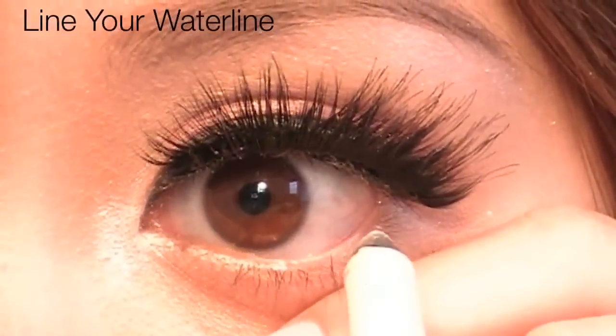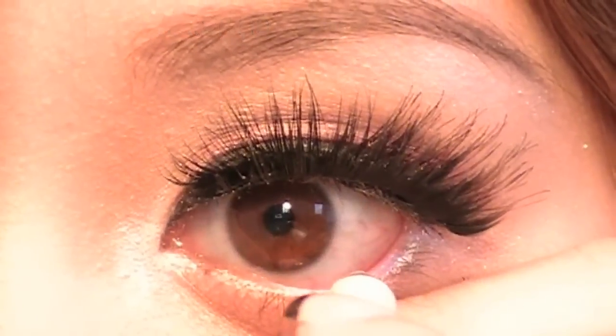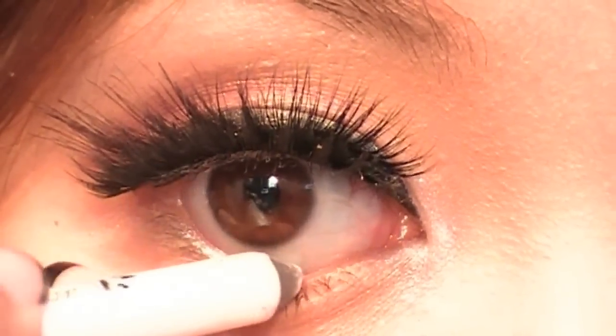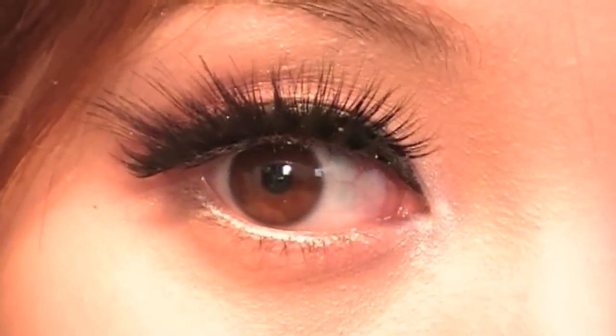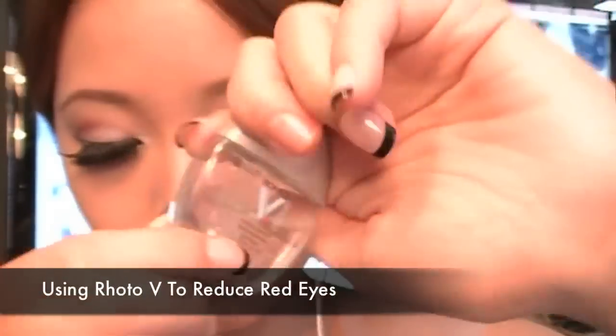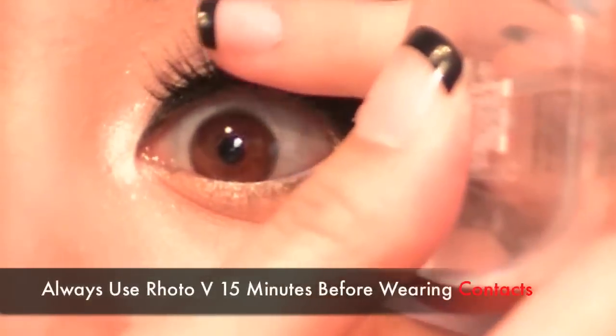Time to break out the eyeliner and, of course, line the waterline. This will open your eyes and help with the exaggeration we're going to do. I completely forgot to do this because my eyes are usually red when I wake up. In this case, I need to use Rota V to reduce the redness.